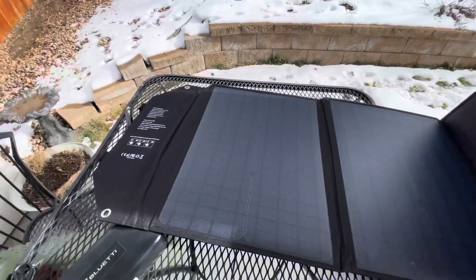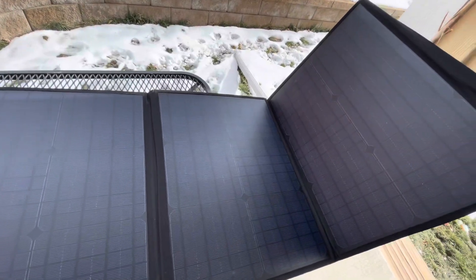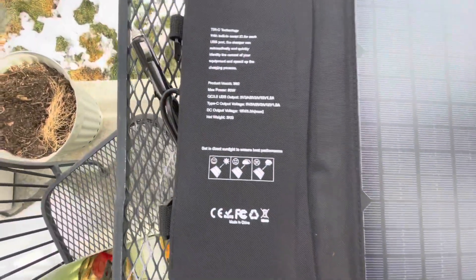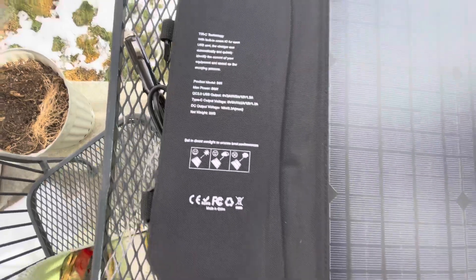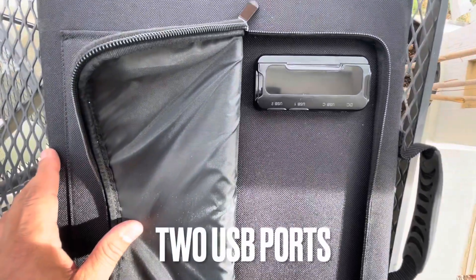If it works with the Jackery it should work with the Goal Zero too. It works with the Bluetti that I have, which is the EB70S — 800 watt-hour, 1400 watt peak solar generator with LiFePO4 batteries, which are a better battery than what's in the Jackery.